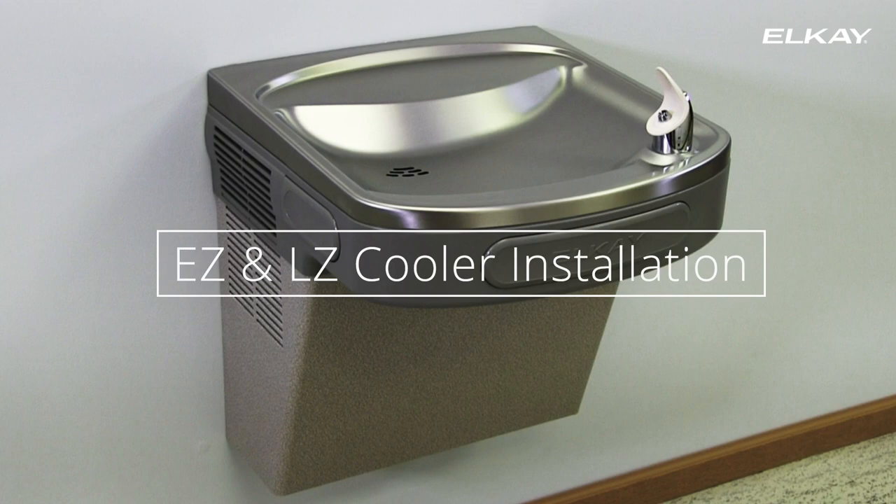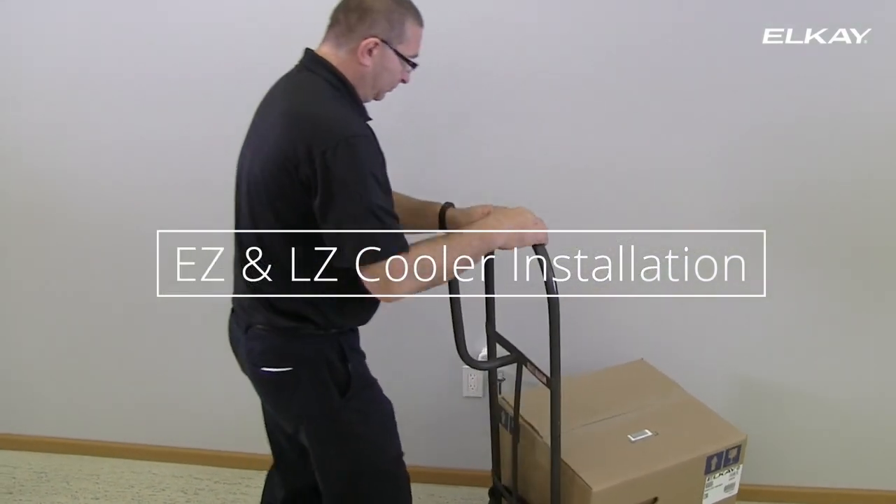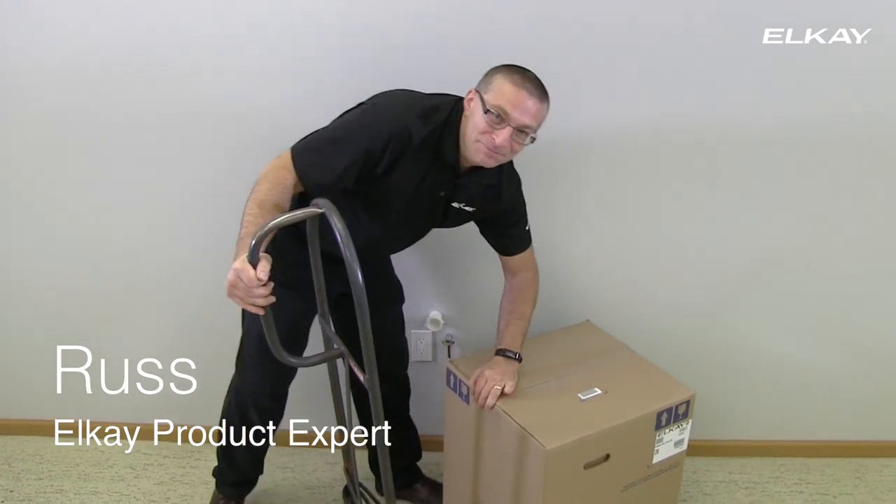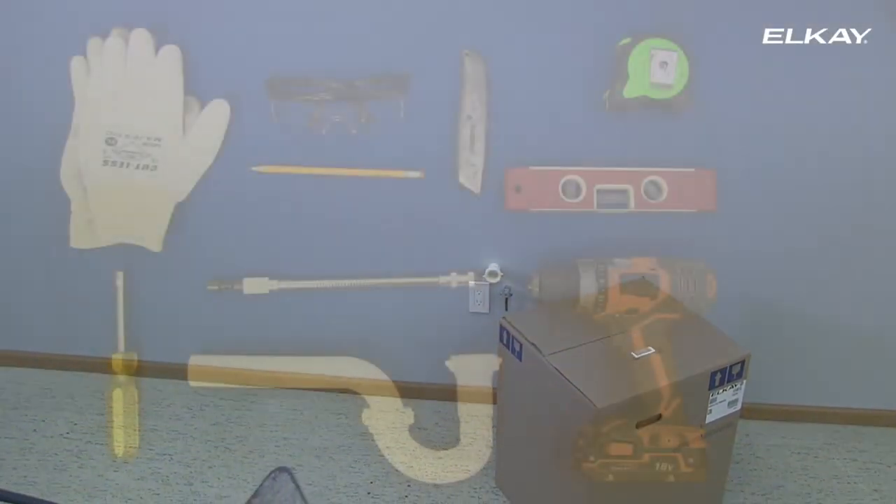Thank you for purchasing an LK EZ or LZ water cooler. This is Russ. Russ will show you how to install your new water cooler.